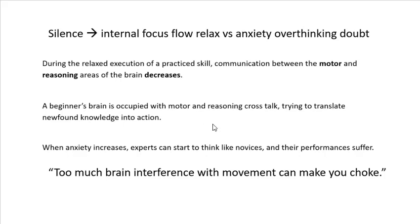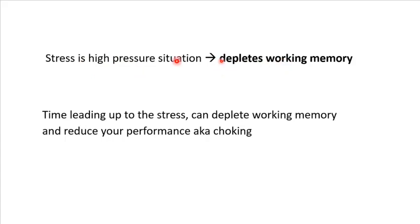The beginner novice's brain is occupied with all this crosstalk — do I do this, should I do that? They're trying to translate information into action. Too much brain interference can make you choke, so it's really about getting the brain out of the way. All this preparation has to be done beforehand, and you have to have trust in your preparation. If you didn't prepare, you can't make up for it with a mental trick. But even the best-prepared experts still occasionally choke. Stress depletes working memory, and the time leading up to a stressful event keeps depleting resources, setting you up for performance or choking.